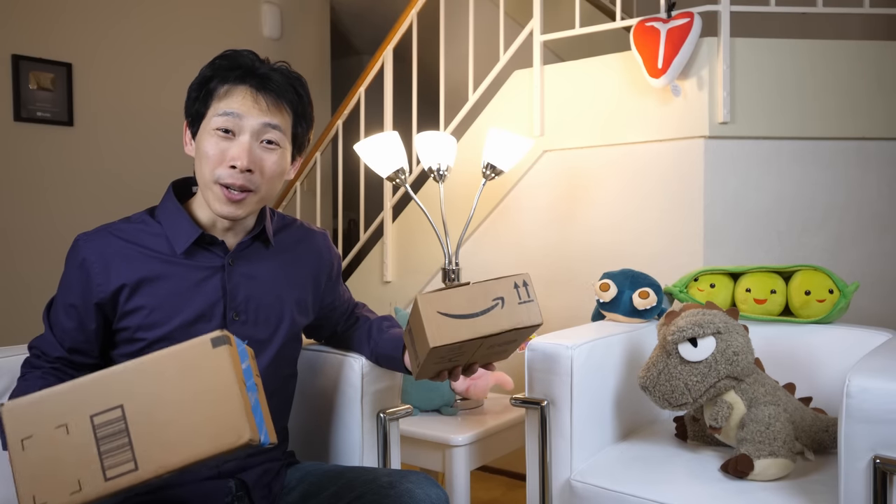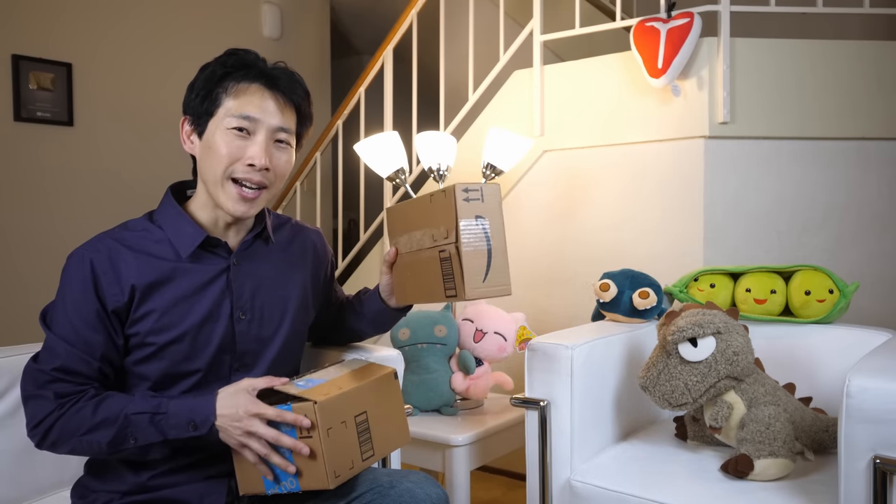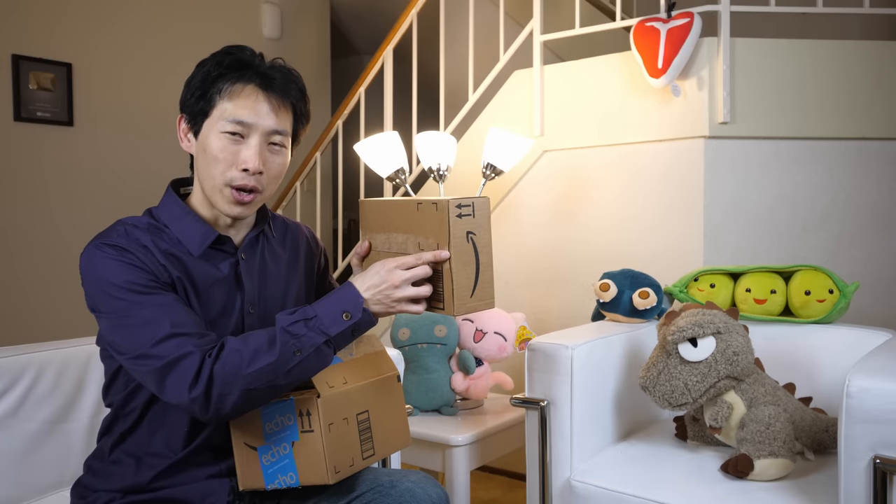How's it going everybody? This is BeatTheBush. Today we're going to look at Amazon boxes and why they recently tapered some of the corners of their boxes.